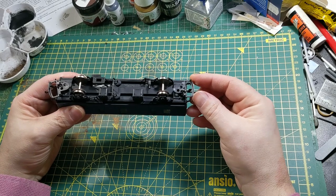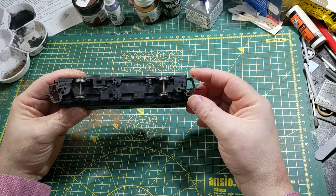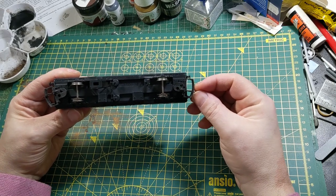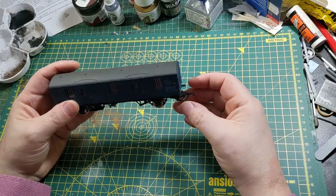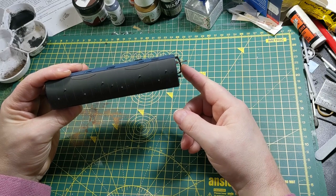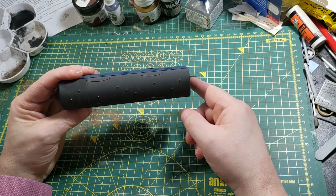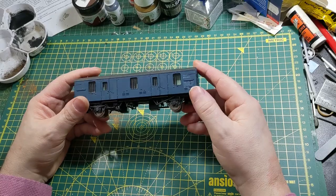Now I look at it, the couplings aren't — whilst they're still on the larger side, they're not as large as I had feared. They're also mounted on a sort of swivel point here, which is going to be very helpful getting this around curves. The bumper of the tension lock coupling is just proud of the profile of the buffers, so I think that's not necessarily a bad thing, and I'll probably leave those in place now.